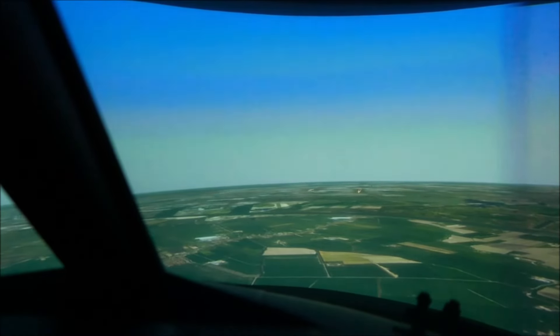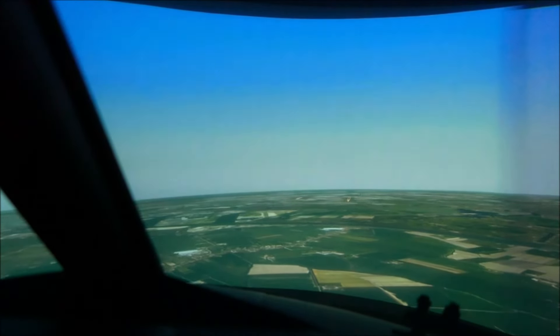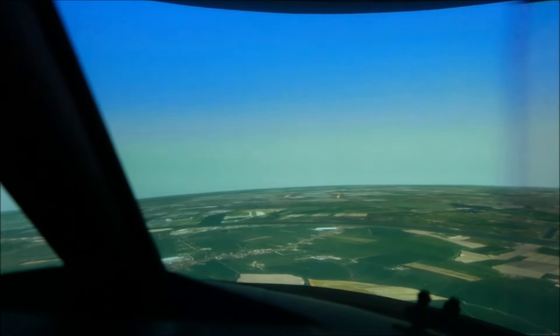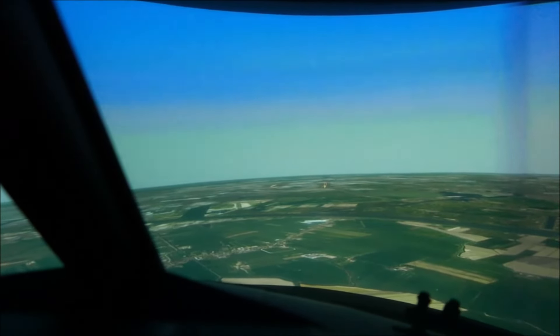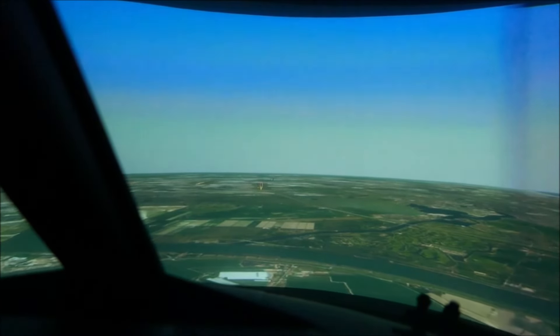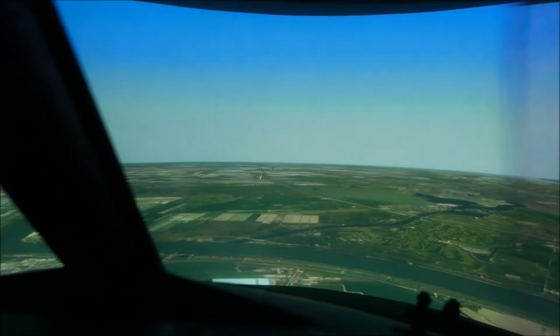Gear down, flaps 13, 15. Flaps 30, boat 30. Alright, going around plus 30. 142, 148.